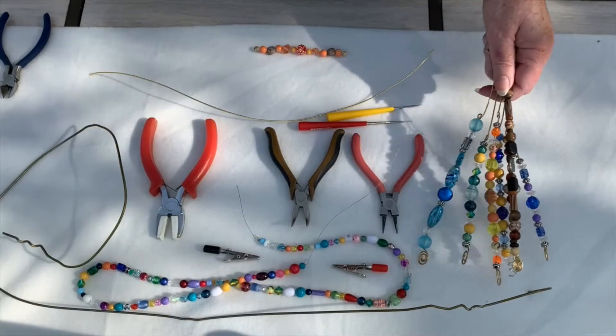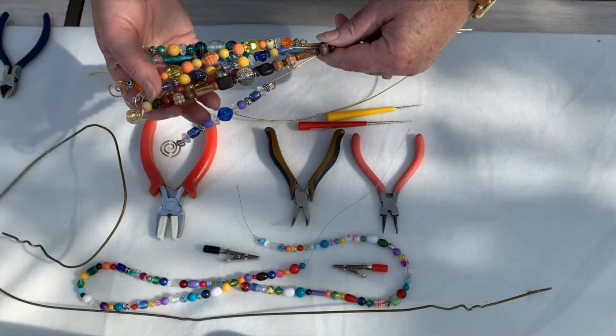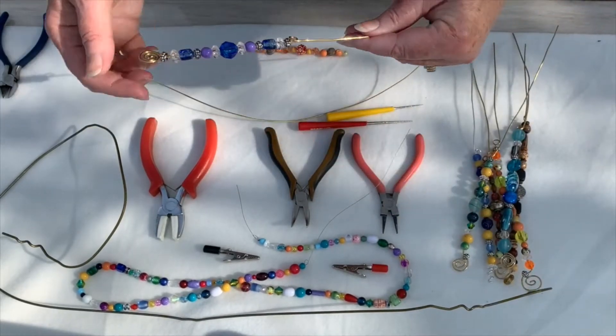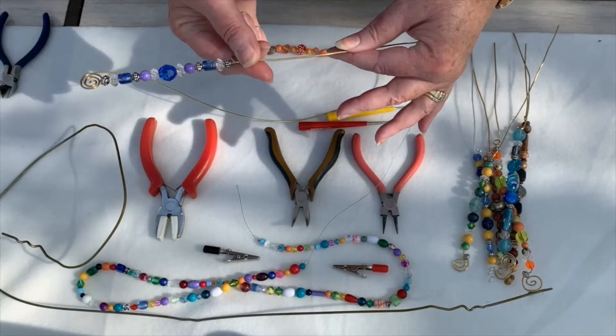This is such a simple craft, it really only takes minutes to make. We're going to make these lovely garden stakes. So simple — all you really need to be doing is making a curl at one end, threading your beads on, and a curl at the other end.